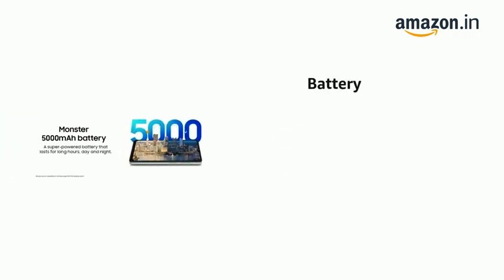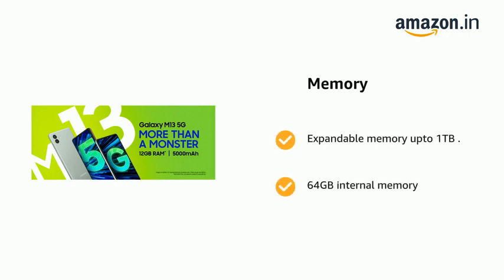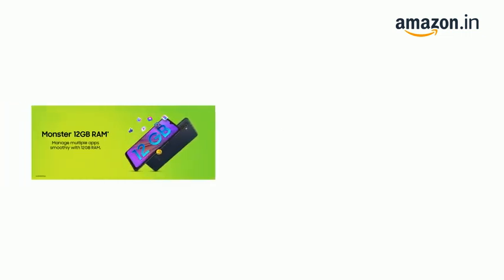It comes with a 5000mAh lithium-ion battery. It has expandable memory up to 1TB and 64GB internal memory, with RAM Plus and up to 12GB RAM.